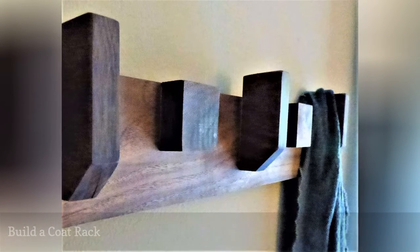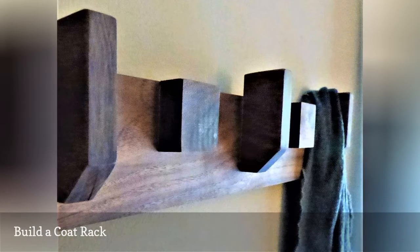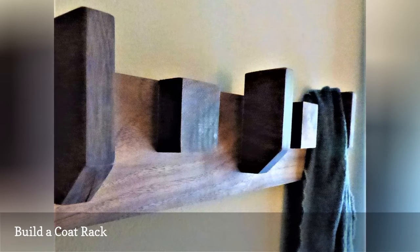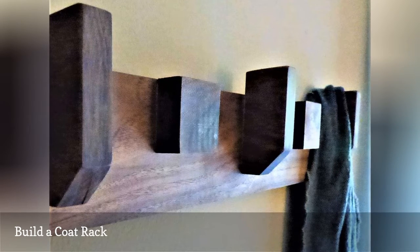All of those coats and scarves lying around on the sofa and floor are telling you something. Put your house back in order by building this super simple, inexpensive coat rack from walnut or another hardwood species. In less than a morning, coats, hats, and scarves will be out of the way and up on the wall where they belong.